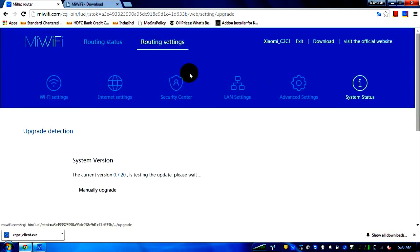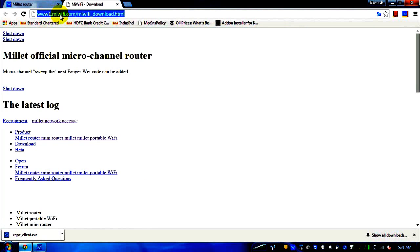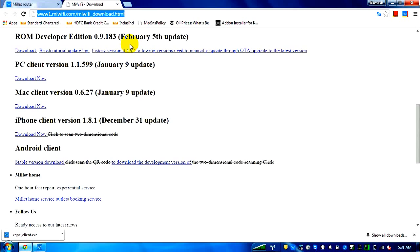Since there's a USB port on the router, you can connect a hard disk or external storage to automatically back up photos from your phone or access files stored on it from your laptop. Clicking the download link takes you to www.mewifi.com/mewifi_download.html, where you can download firmware versions and clients for PC, Mac, iPhone, and Android.